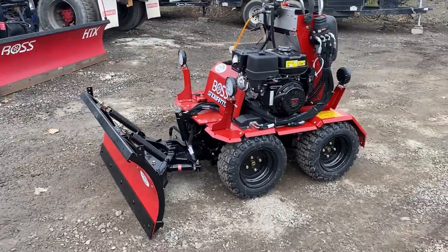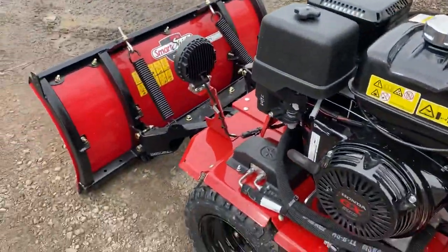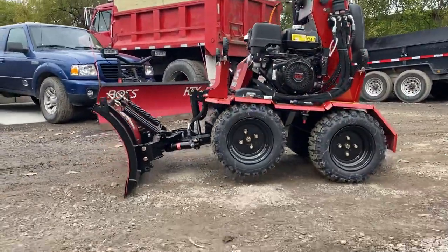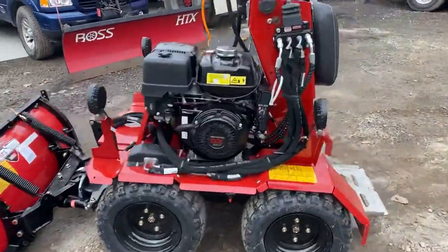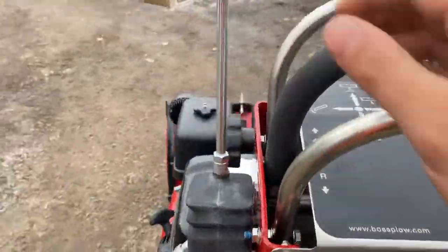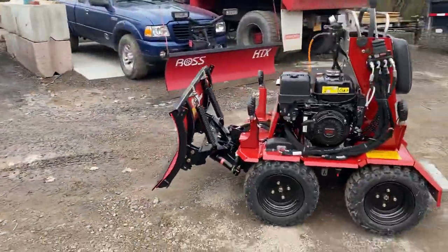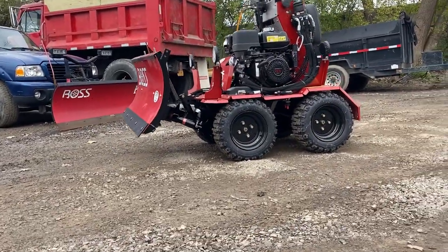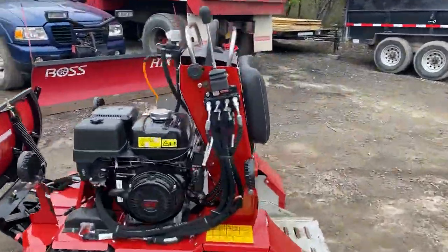It has so much down pressure it'll actually lift the machine off the ground. It also lifts very high, so you can get over curbs or whatever else you need. You can get up and down trailer ramps without having to smash the blade at all.